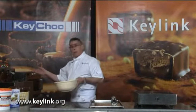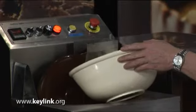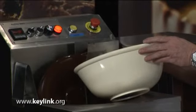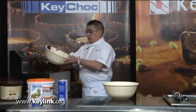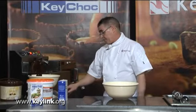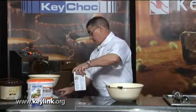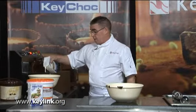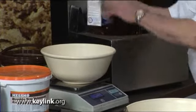The chocolate I'm going to use for this one is from the tank, which is pre-tempered. I'll take 400 grams of the chocolate into the bowl and scale that off. Then to that I'm going to add 100 grams of cream.